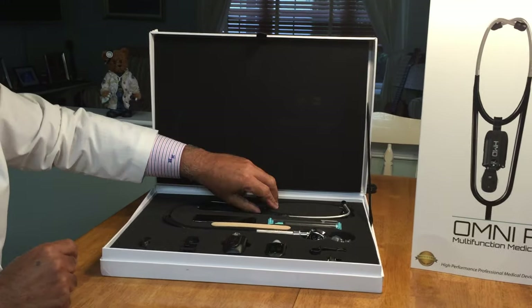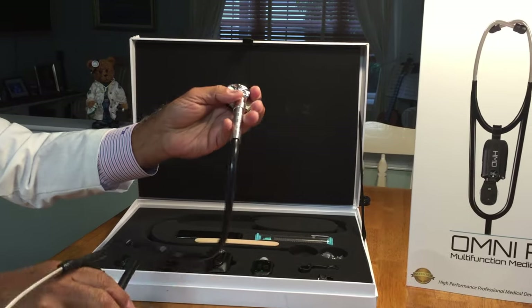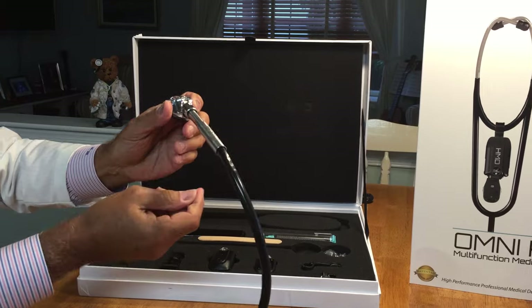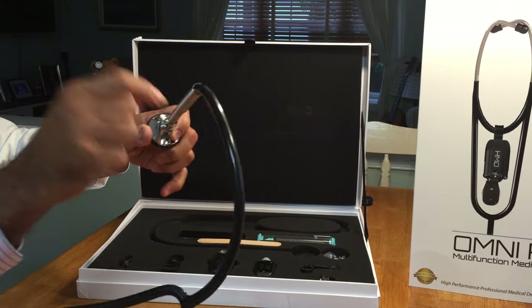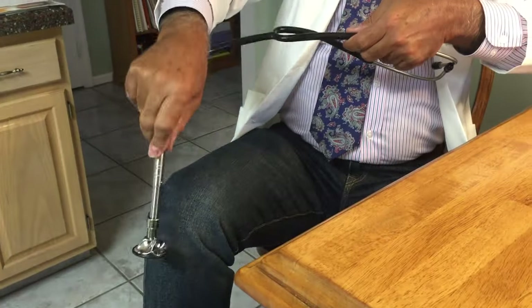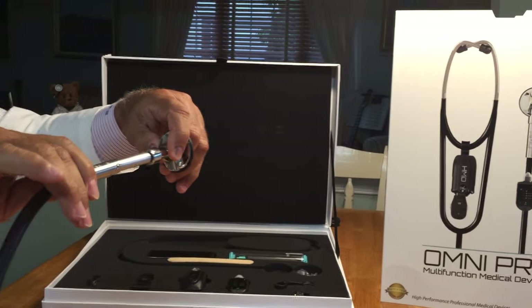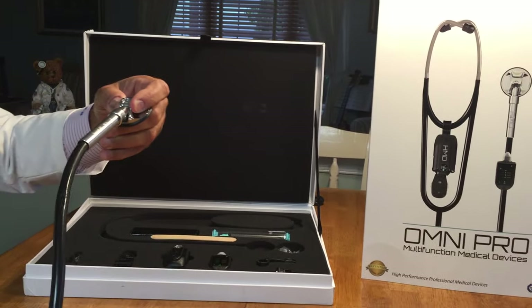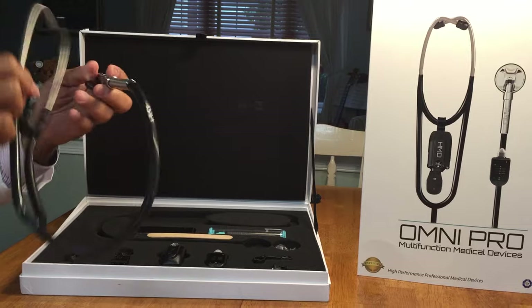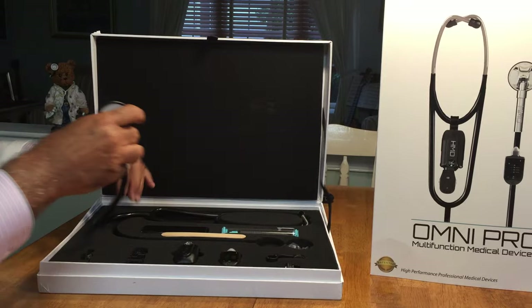The set comes with a stethoscope which becomes a reflex hammer, with a telescopic bar that can be extended as desired, with a quality of sound that is one of the best in the market today.